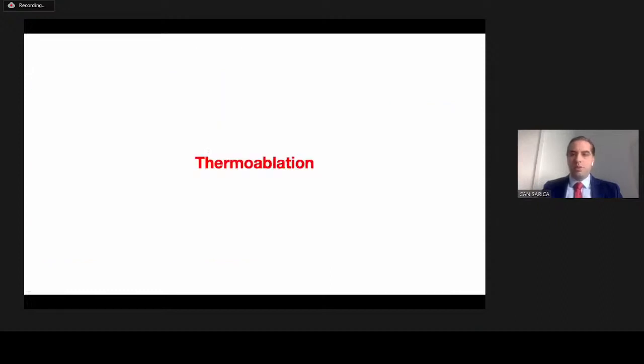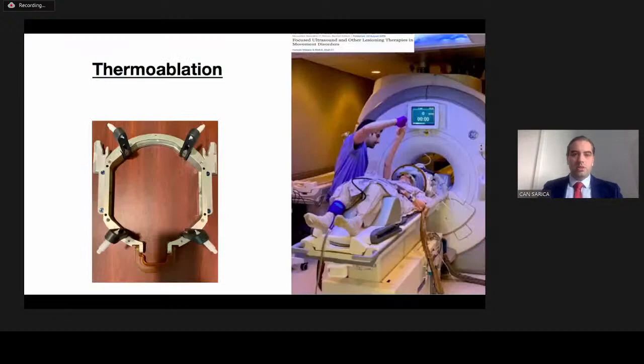For thermoablation, we use the ExAblate 4000 machine in our clinical practice. A patient lies on an MRI table — actually, this is not a standard MRI table but the focused ultrasound machine itself. We use a regular General Electric MRI, and we place a membrane and a CRW frame on the patient's head, connect the membrane to the machine, and the patient stays in the machine for around four to five hours while we ablate the pathological structure.